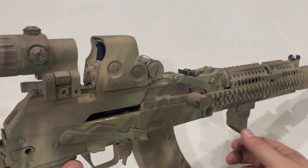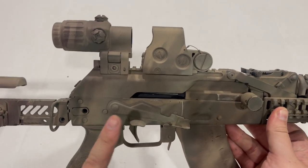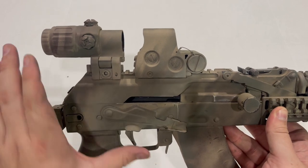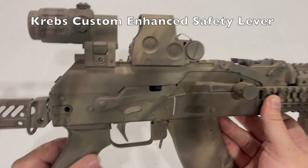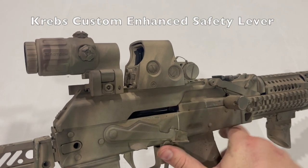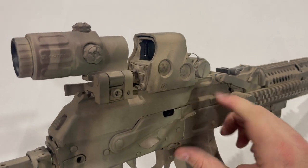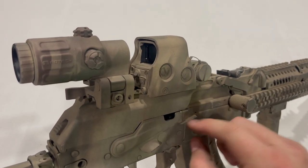It makes it extremely easy to work the action on an AK. Moving back to the next change, I have added a Krebs Custom Safety. This safety features a little ledge that you can use with your firing hand, so you don't have to take your hand off the pistol grip. It also has a cutout for bolt hold open.